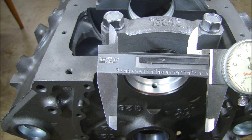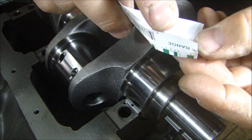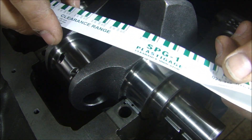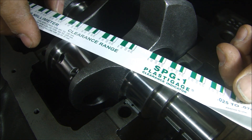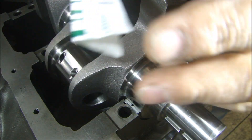Everybody who watches my videos knows you don't touch a bearing with your bare fingers — I did, I screwed up, but I'm going to clean that bearing up before I put the crank in. The next method is using something called Plastiguage. It's nothing more than a very thin wax filament. It comes in different colors — green, blue, red, yellow — for the range of thickness or clearance that you want. This green goes from 1 to 3 thousandths. The spec for the clearance on there is 2 to 3 thousandths.